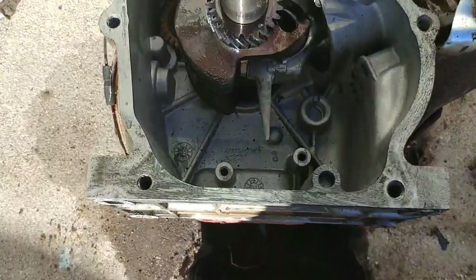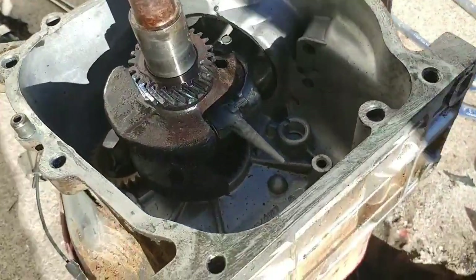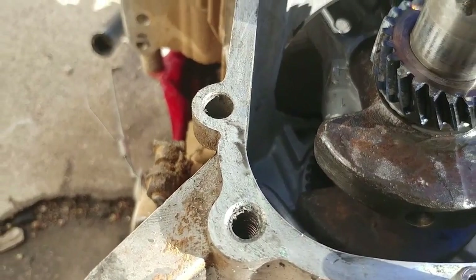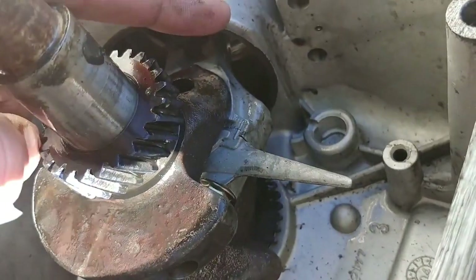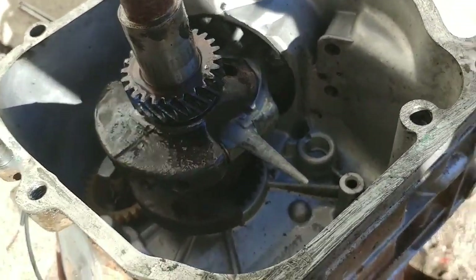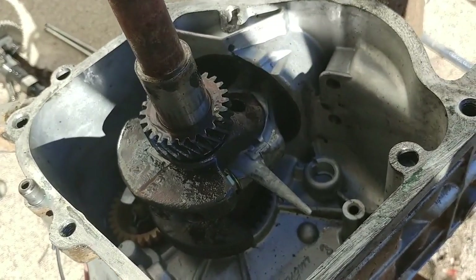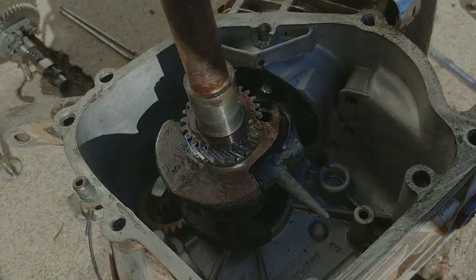Alright, so I managed to get all that black sludge crud cleaned out of there best I could, and I found something interesting. I was checking out the cylinder walls — it still has the crosshatch on the cylinder walls. I'm guessing whoever had this engine didn't have it running very long, because those cylinder walls are barely even broke in. There's very little wear, so I'm guessing the rings are probably still in really good condition. Stick around for the further teardown.